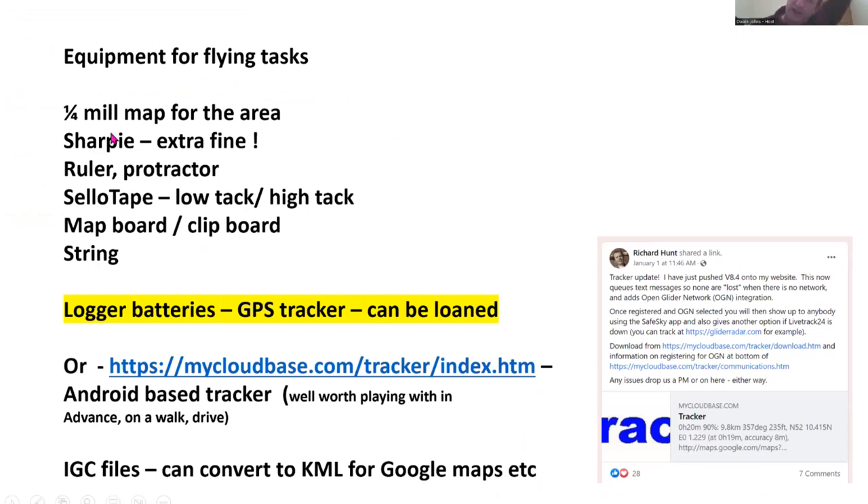Equipment: a quarter-mil map for the area — we'll give you a task sheet with the track on it, but legally it's good to have your own and useful to see if something's hiding behind a line or to check airspace and restricted areas. At the briefing, towns to avoid and areas of interest will be highlighted. A Sharpie — fine or extra-fine pens are incredibly useful, not thick markers. A ruler, scale ruler, protractor, and sellotape. Different types of tape are worth experimenting with — Colin's tip is masking tape alongside the track line so you can see through it and mark on it. Don't make my mistake of taping your sheet to your board with cheap pound-shop tape, only for it to fly off within 30 seconds of takeoff.